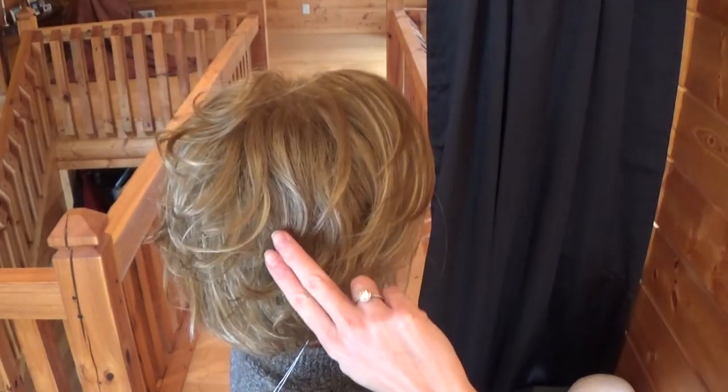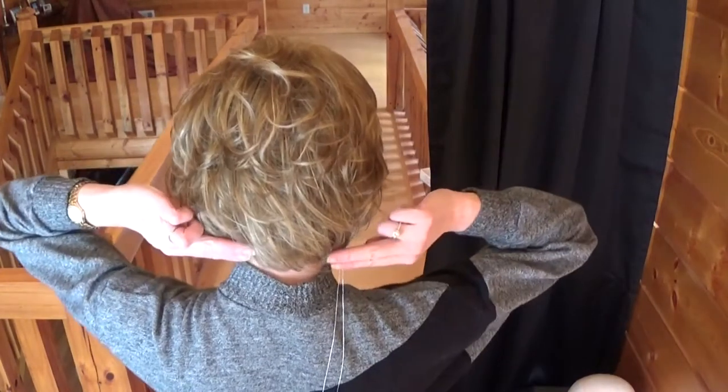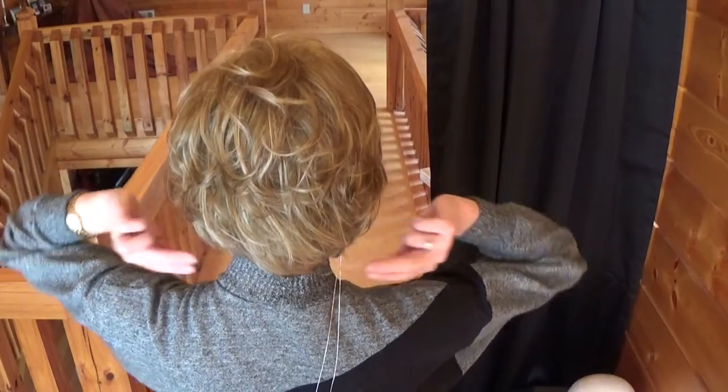Charlotte's bangs measure 6.5 inches. Charlotte's crown measures 6.5 inches long. The nape measures 3 inches long. Charlotte weighs only 2.5 ounces, making her very lightweight and just fun, easy to wear.